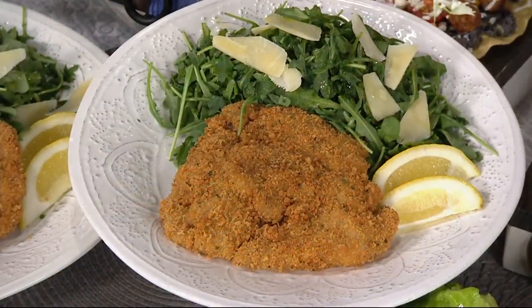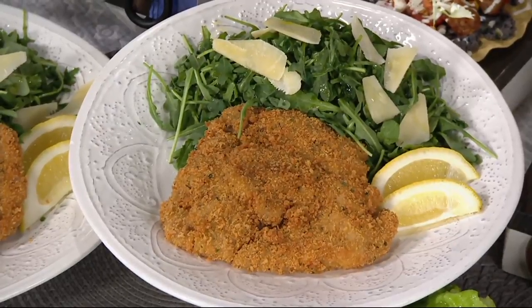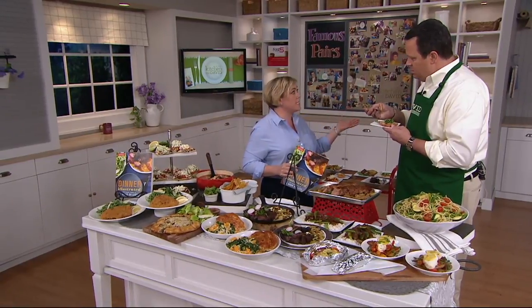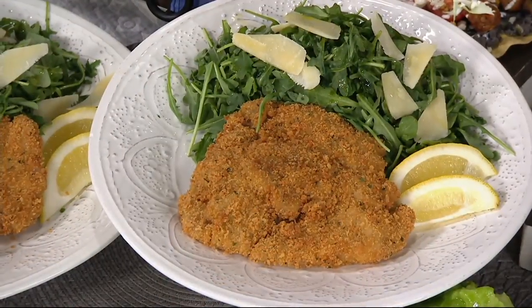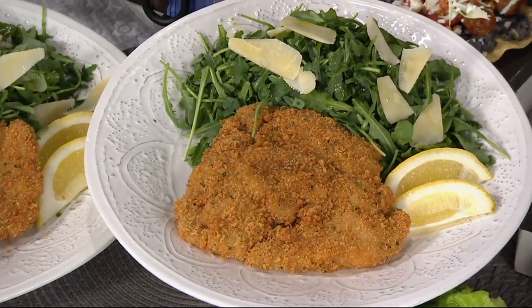Pork Milanese starts with the pork. What's important is you use pork tenderloin, which is nice and inexpensive. There's one per package, so it's really easy to portion. You cut it in half and you pound it. It's naturally tender and it cooks up in minutes because it's so thin. You put a little crunchy coating on there made of panko breadcrumbs, then make a little arugula salad with some Parmesan and a little lemon. It's a simple dinner — probably not something you make all the time, but it's a nice change of pace.